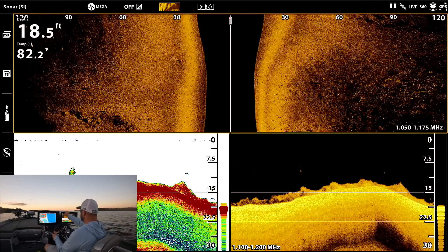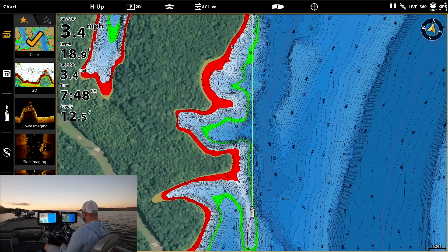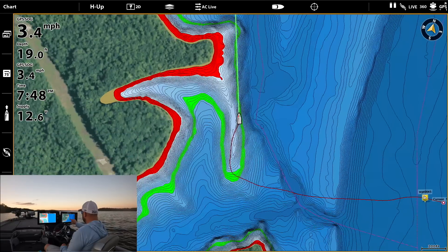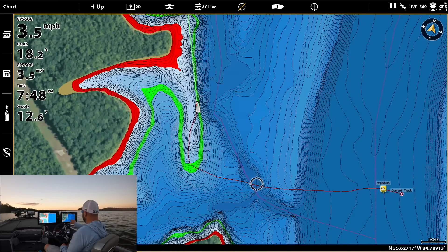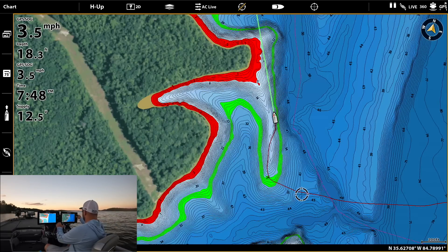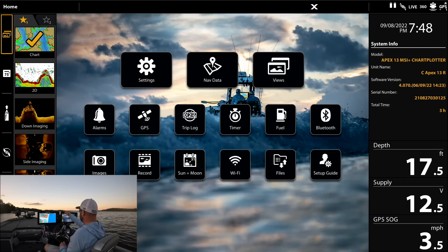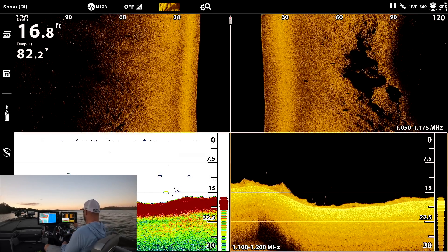Let me show you the map real quick to show you what we're going over. See that point — we came in right here by the creek channel, came in and then right up the gut, the high spot on this point. There are some fish right here.